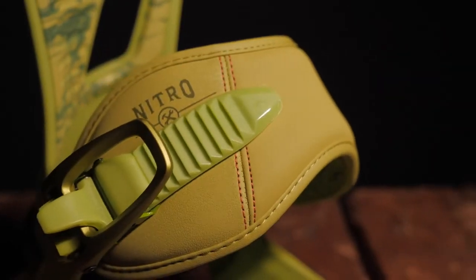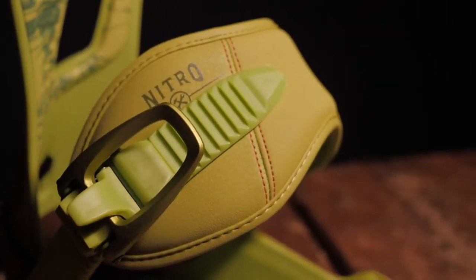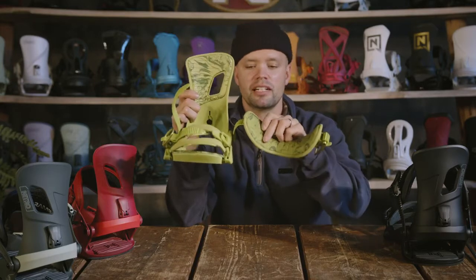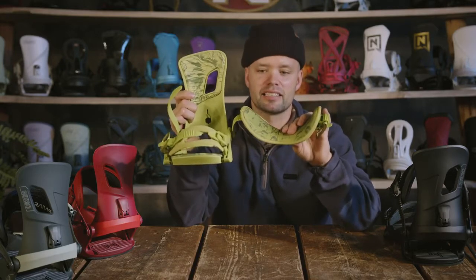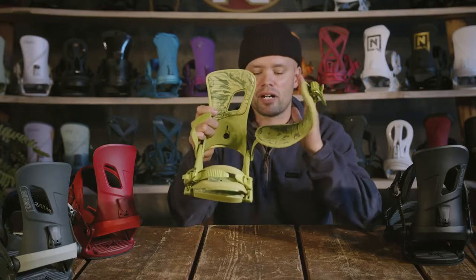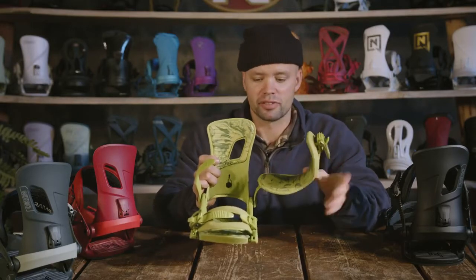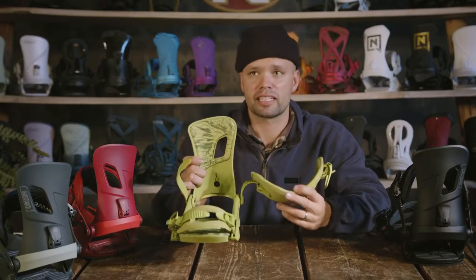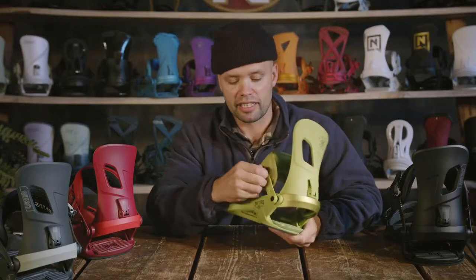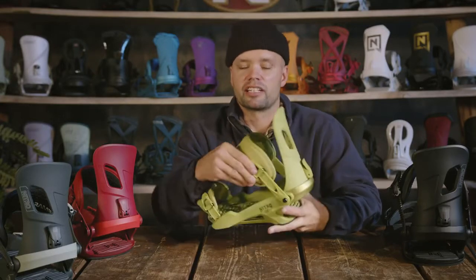The Rambler has a perfect fit ankle strap — a medium-sized strap with a low profile, but with nice padding on the inside to provide even support over your ankle area with no pressure points, and a 3D molded spine on the inside. All of our straps at Nitro are custom made to each individual model, and since the Rambler is a medium flexing binding, we have a medium flexing ankle strap to match. The ankle strap and toe strap are also tool-less adjustable with levers so you can get the perfect fit over your ankle or toe for whatever size boot you are riding.